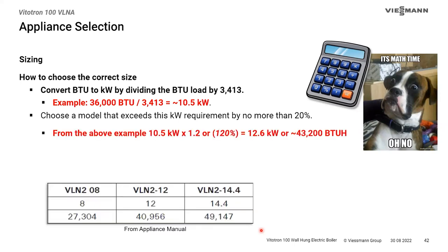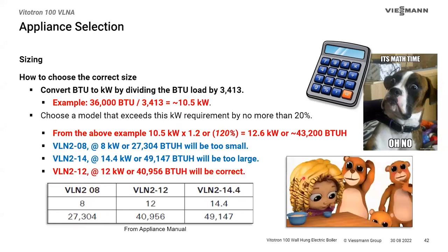To calculate BTUs to kilowatts, divide BTUs by 3,413. Example: a heat loss of 36,000 BTUs divided by 3,413 equals approximately 10.5 kilowatts needed. Choose a boiler that meets that load but doesn't exceed it by more than 20% — we don't want the triacs fighting the load or the boiler to be too oversized. 120% of 10.5 kW is 12.6 kW (about 43,200 BTUs). An 8 kW boiler only produces 27,000 BTUs — not enough. A 14 kW boiler is 49,000 BTUs — more than 20% over. So the right choice is the 12 kW boiler at 40,956 BTUs, which falls between the 36,000 base load and the 43,200 maximum.